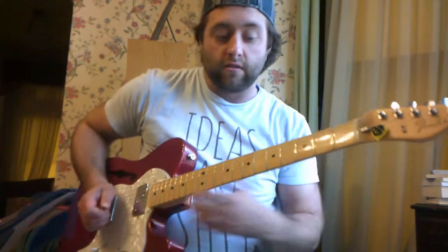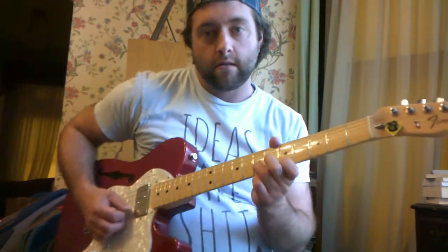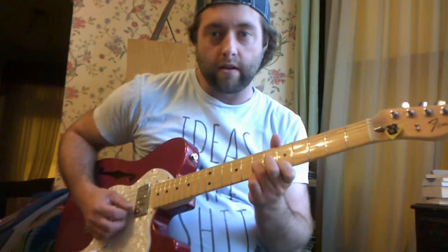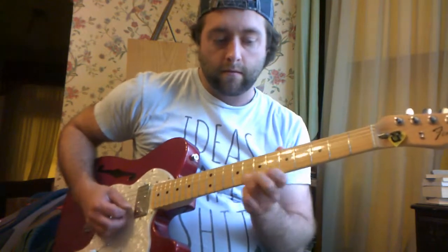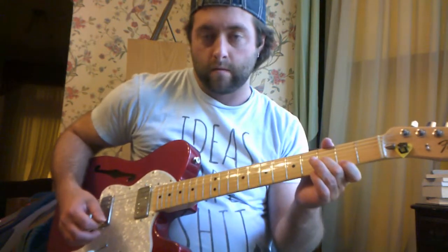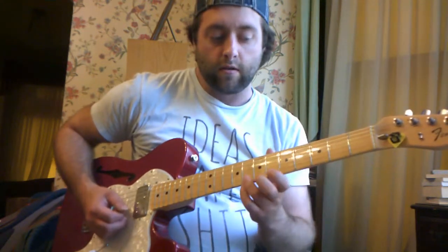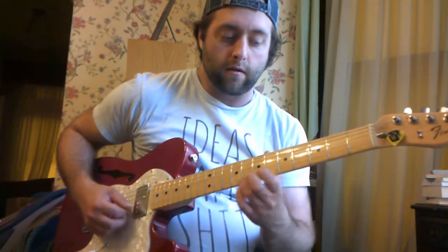No one's expecting you to know these, so let me just play the intro for you first, then I'll show you how to play it. Okay, so that's what they do in the intro, and then at the end of each chorus they go...